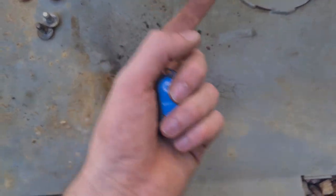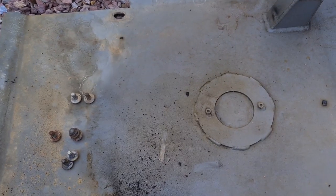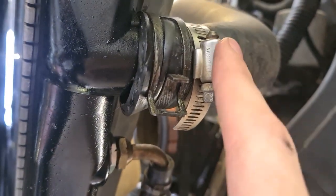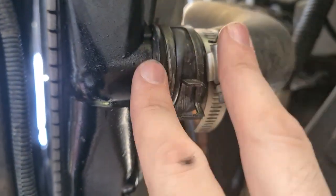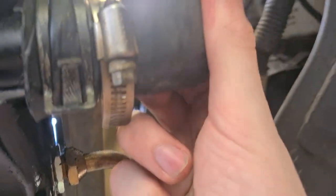I must have some sort of leak somewhere so I'm going to be doing an inspection. Underneath the Prado I can see two things: one, this hose clamp wasn't done up tight enough and there are two clamps. When I have the time and space I'm going to have to remove both and replace them with one good new one, along with probably replacing this hose because it looks a bit spent.